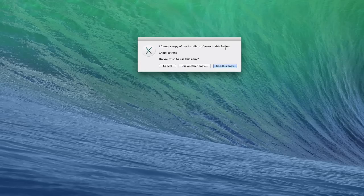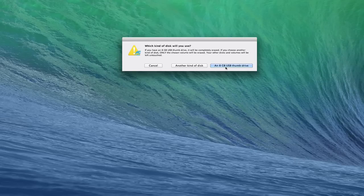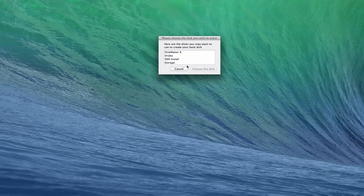It found a copy of the installer in our Applications folder and asks if we wish to use this copy — yes, that's what we want. Now it asks which kind of disk we're going to use. If you have an 8GB USB thumb drive already, you would click that option, but it's going to erase the entire thumb drive. Since I partitioned the thumb drive earlier, I don't want it to erase everything — I just want it to use one partition. So I'm going to click 'Use other kind of disk'.